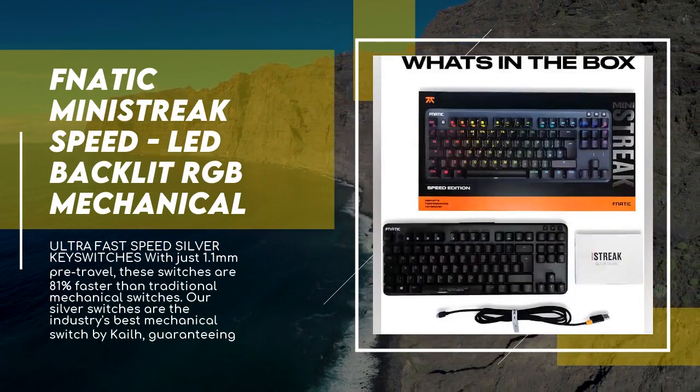Minestreek features a dedicated Fn lock key to leverage the F keys to your advantage. USB pass-through supports a seamless connection. Intuitive industry-leading software lets you program your color palette and customize settings. MCU and memory: NXP, 8 megabytes. Polling rate: 1000Hz. Cable: 2.2 meters detachable. 2-year warranty. Compatible with Windows, iOS, Xbox One, and PS4. Ultra-fast speed silver switches with just 1.1mm pre-travel are 81% faster than traditional mechanical switches.